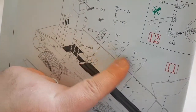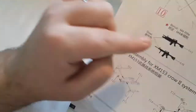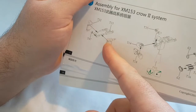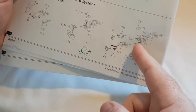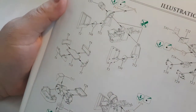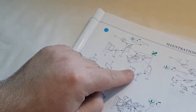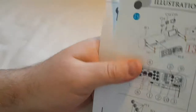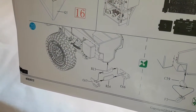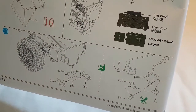Step 16 is more interior with the driver compartment and seat mounts. Then there's a bulkhead going on at the back, personal weapons to mount on the wall, and you're coming into the CROWS system for the main weaponry. Step 19 is more interior. Then rear recovery points and more stuff at the back.